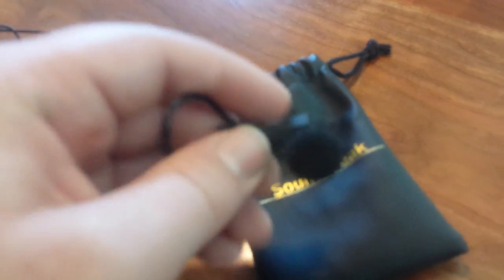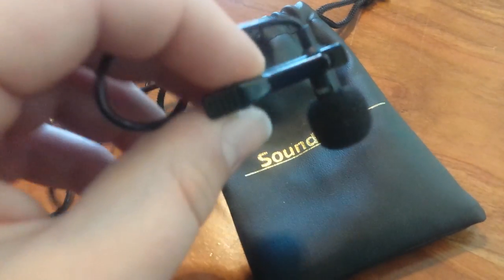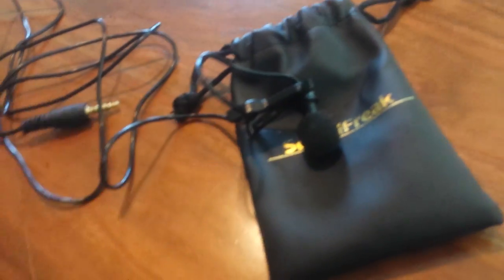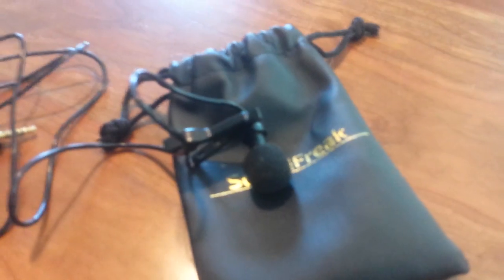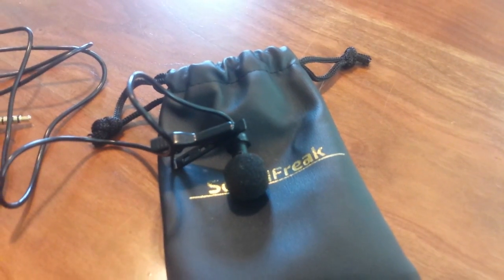The mic does pick up good audio quality, but for some reason it's marketed as an omnidirectional mic that will pick up the environment. If you're going for a lapel mic, you're not wanting to pick up the environment — that's the point of it. It's close to your mouth; it should only pick up the speaker's voice. So it's really weird that they're marketing a lapel mic as omnidirectional.